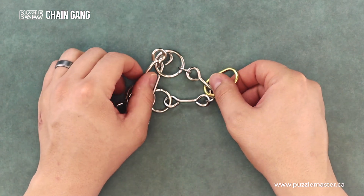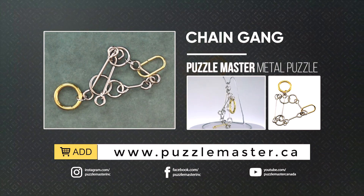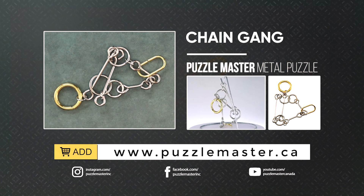If you like the Chain Gang, there are many more puzzles like it available on the Puzzle Master website, puzzlemaster.ca. Thank you for watching.